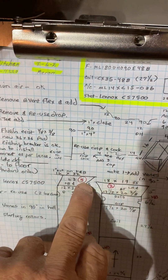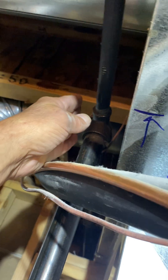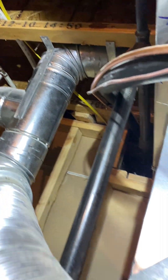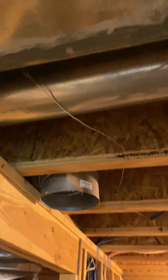This duct here sits three inches past this duct, right where this gas is. It's going to offset over three inches and then drop, so this drop is going to be in our way — FYI. Combustion air is okay right there.